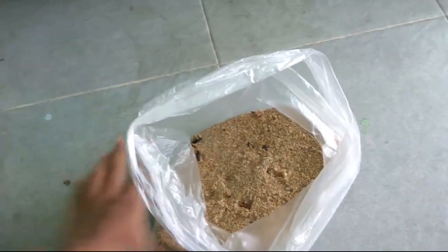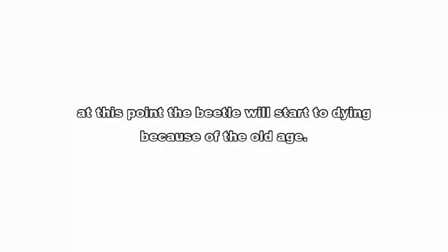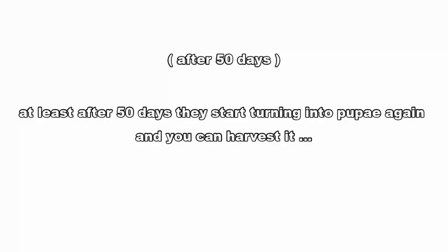You can use excess dirt from the first batch as fertilizer for your garden. At this point, the beetle will start to die because of old age, so make sure you dispose of them quickly before they cause mold or ruin your culture media. At least after 50 days, they start turning into pupae again, and you can harvest.